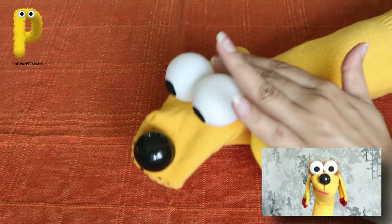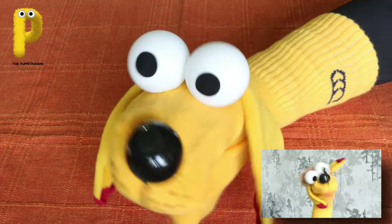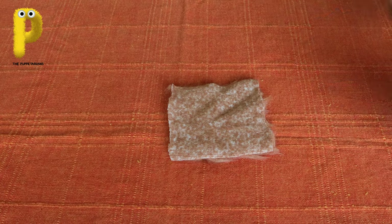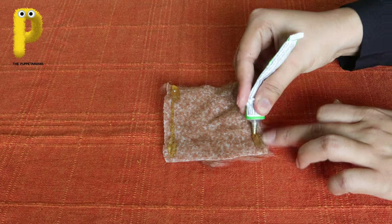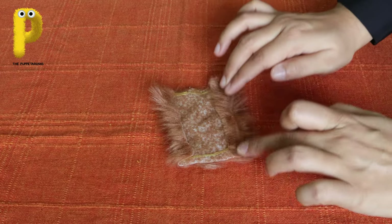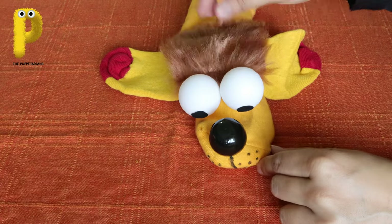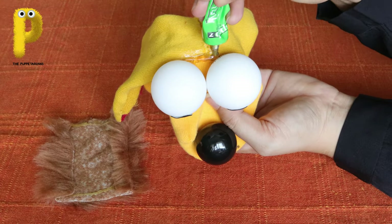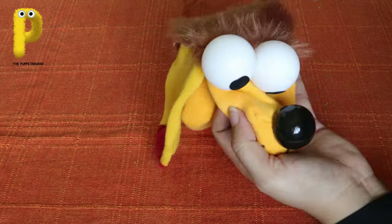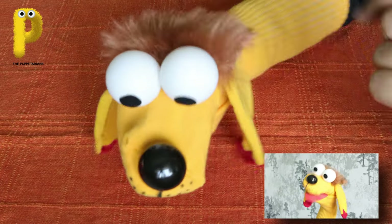I was so happy to get these big floppy ears! Then she took a little piece of fur, turned it and put some glue on all sides, and then folded it in a little. The fur will go behind my eyes too - that will also cover the part where the ears are meeting. Then she put some glue behind my eyes over the ears and pasted the fur. So smart, cute and amazing I look!